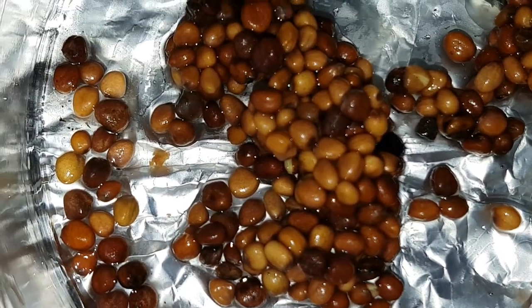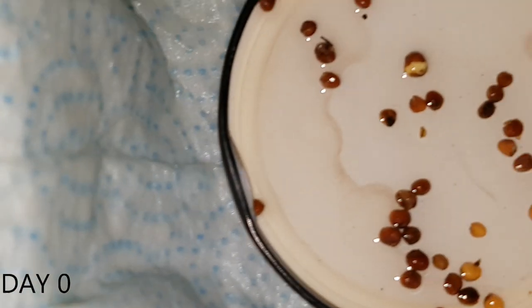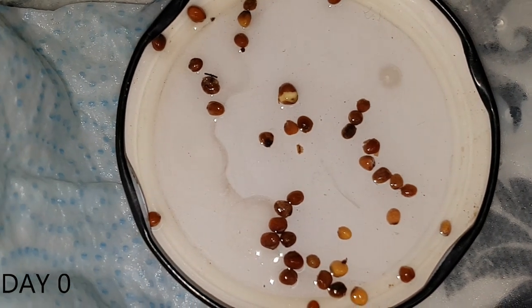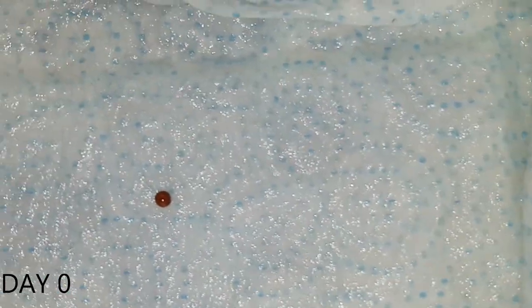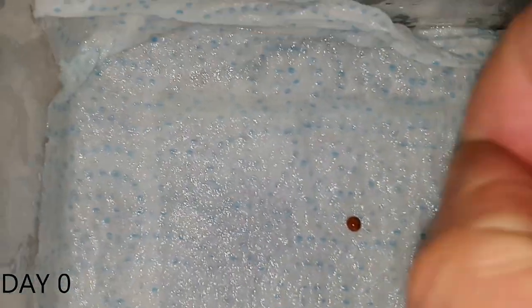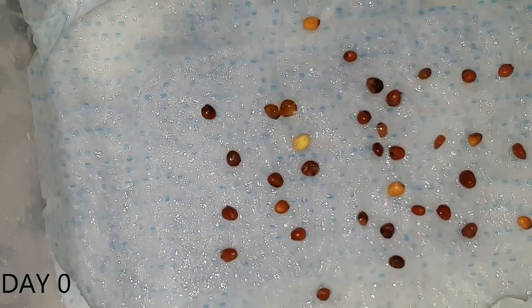These seeds are going to be sown in the garden later on today, and with the 39 that floated I'm going to put them into a small plastic Tupperware tub with some damp tissue on the bottom. I'm going to lay them all out on the damp tissue and cover them with another piece of damp tissue, and these will then sit on top of the bearded dragon's vivarium. I'll come back in a few days and we'll check how they're getting on.